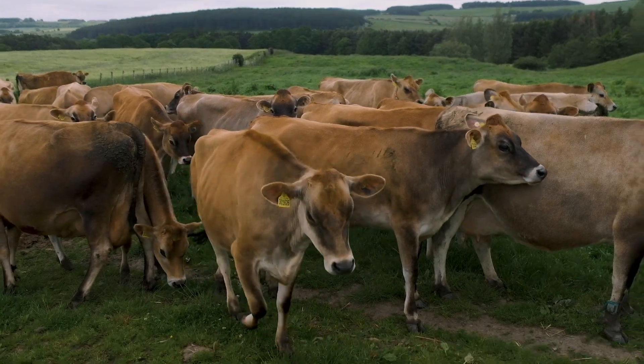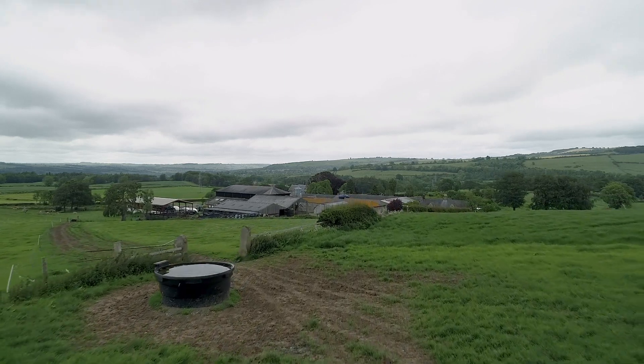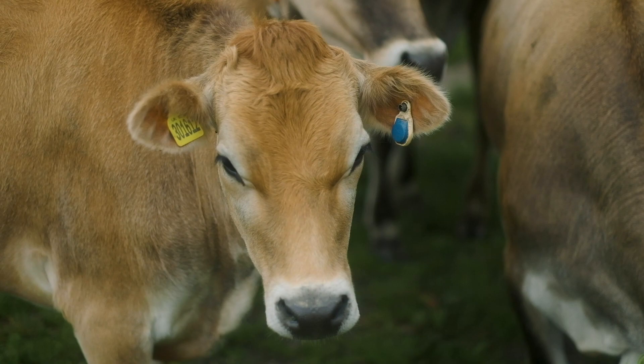It reduces our time looking at the animals. It means that when we do come and look at them to check that they're bulling, we can quickly spot those animals that are showing different signs for AI.